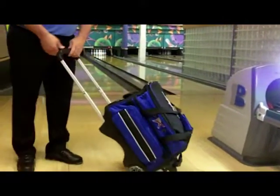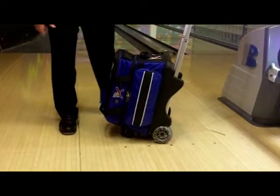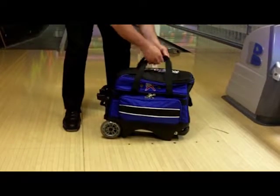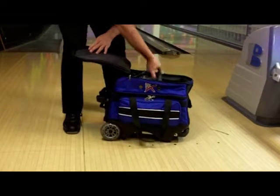The retractable flush locking handle extends to 39 inches high and has an extra wide grip bar for comfort. There are accessory pockets on both sides of the bag, and the vented oversized shoe compartment can hold your shoes and any additional accessories.